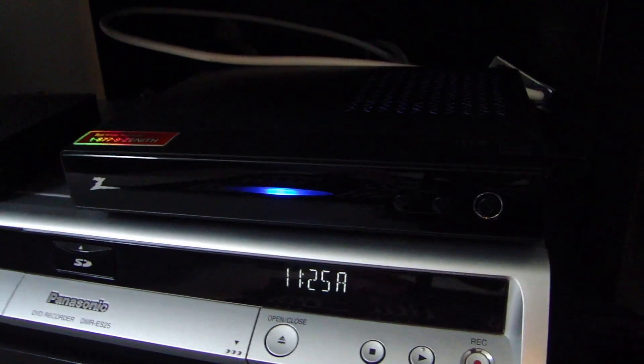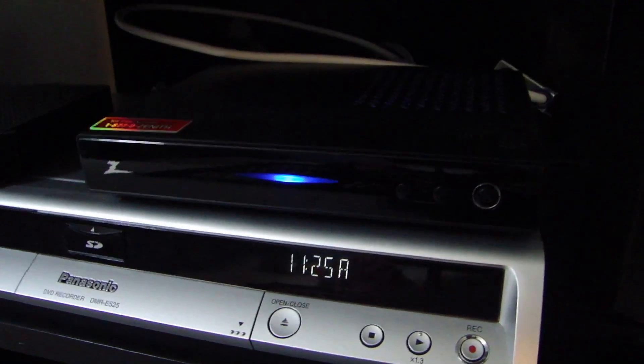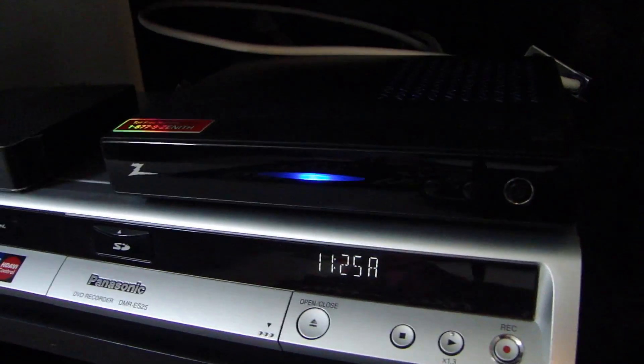It's kind of dark here, but you have a coax output and a composite output. This box receives HD but it will only output via coax or composite — it doesn't have an HDMI output. The picture is quite clear, but if you want a box that receives HD and outputs HD, you'll have to look around online and find another box that does that.